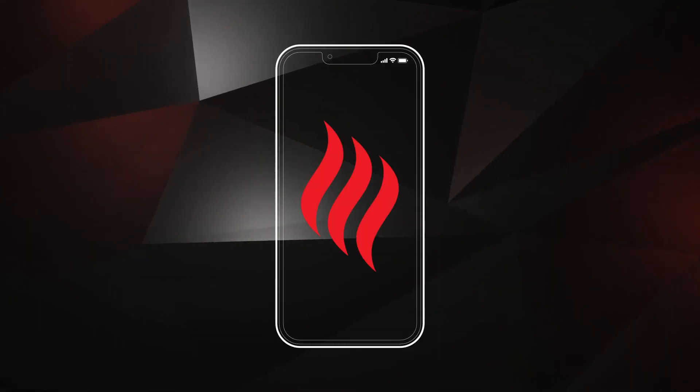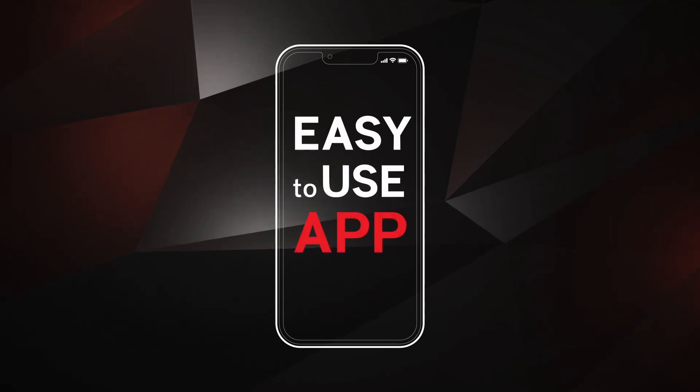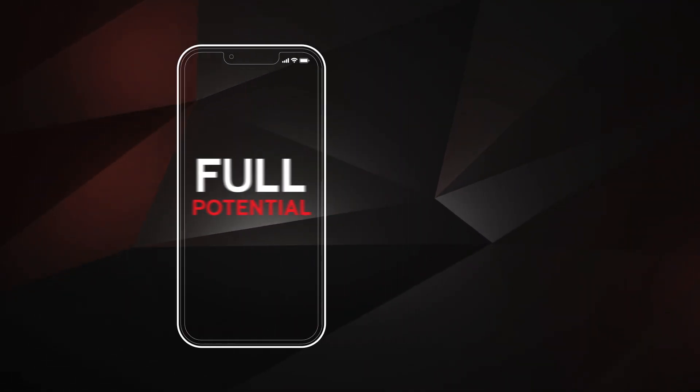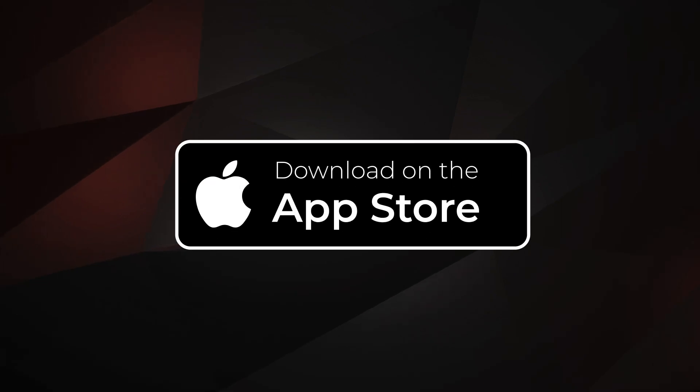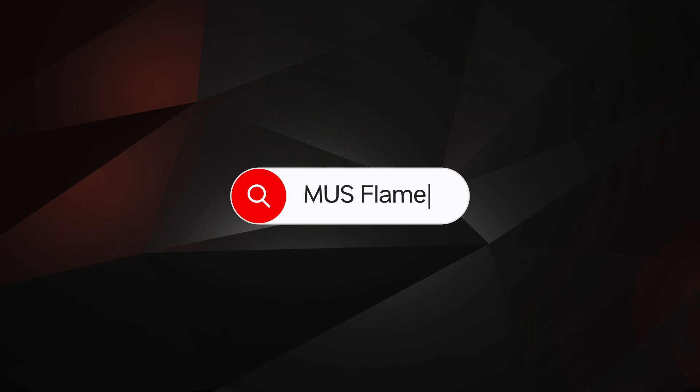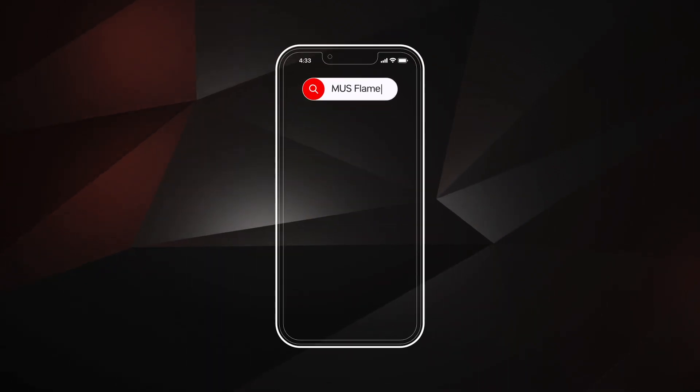Take control of your fireplace with the Regency Fireplace app. This easy-to-use app will unlock the full potential of your fireplace. Start by downloading the app from the Apple App Store or Google Play Store for Android by searching for M-U-S-Lane. From there, you can add it directly to your phone or tablet.